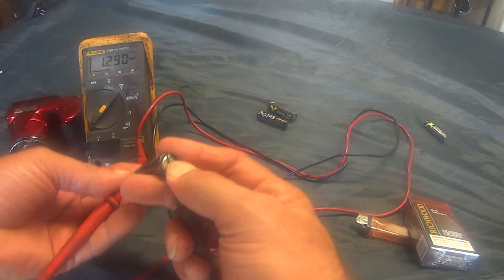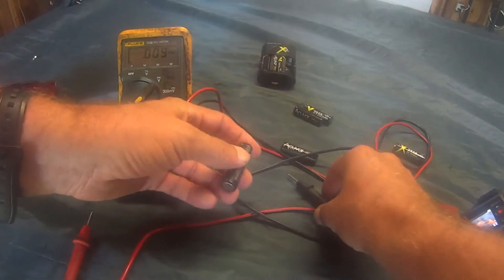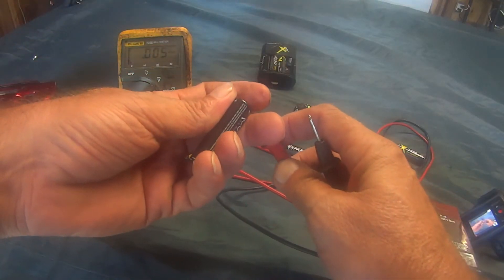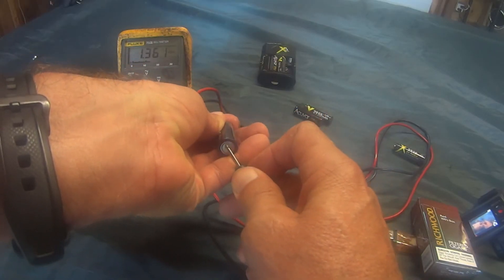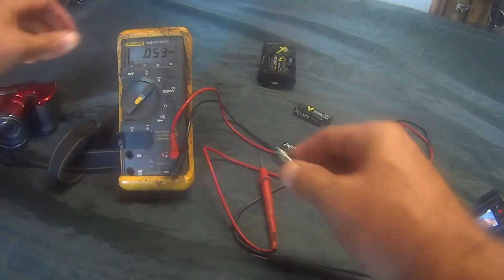Let me get a fully charged battery and see if this camera will work. I'll pull this out of the charger. Make sure I have my meter lead set up right so I'm reading the right polarity. And this is reading 1.3 — so that's a fully charged battery.